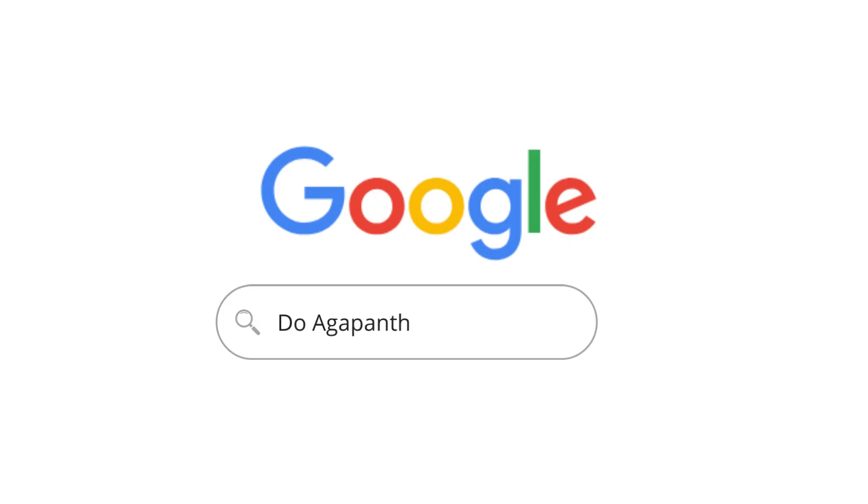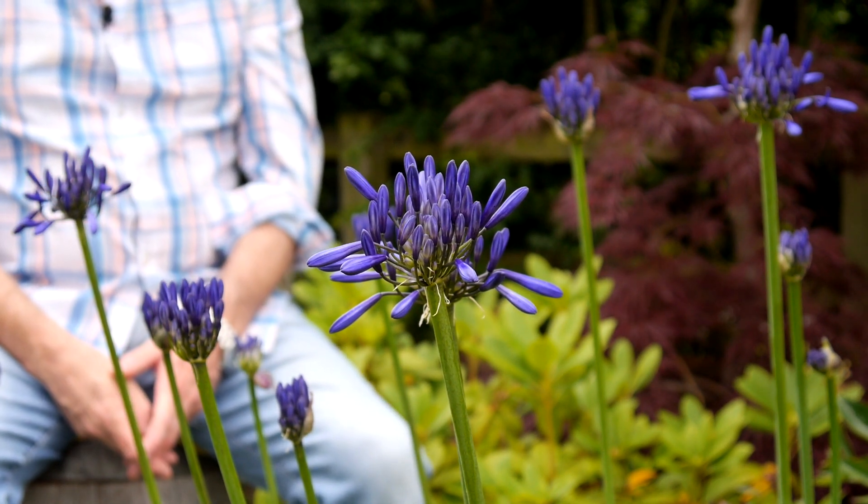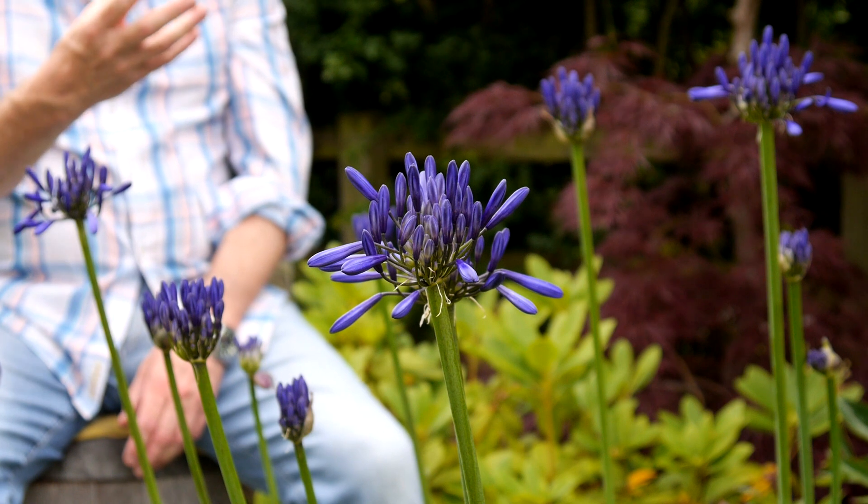Do Agapanthus self-seed? Yes, Agapanthus will self-seed. As the seeds are setting and fall off, they go straight into the ground and germinate — that's if you don't remove the seed heads. As the seed head opens, it also sprays the seeds out, which is the plant's natural way of spreading.